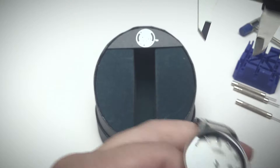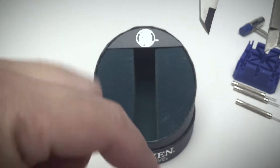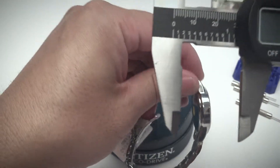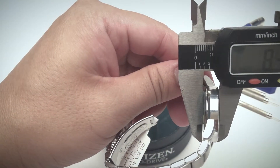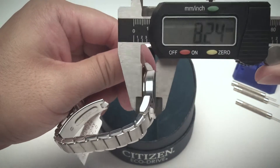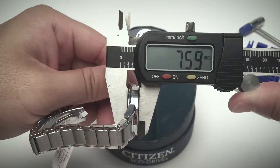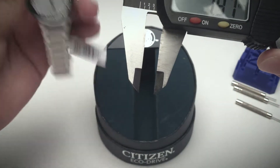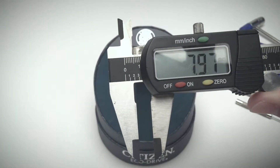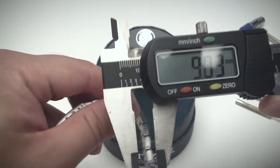Thickness-wise, the watch measures 7.6 millimeters. The advertised thickness is 8 millimeters, so it's actually slightly thinner than advertised, which is good.